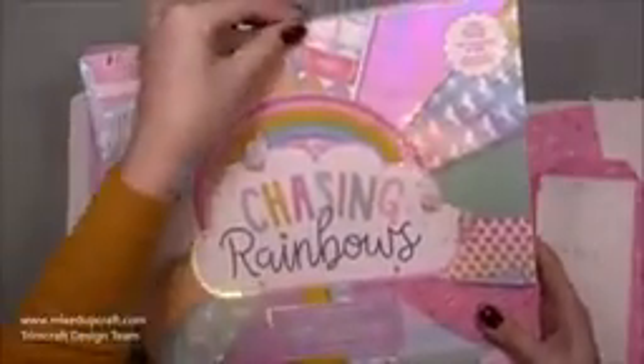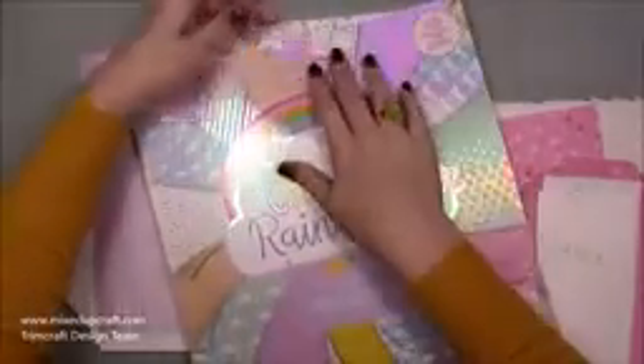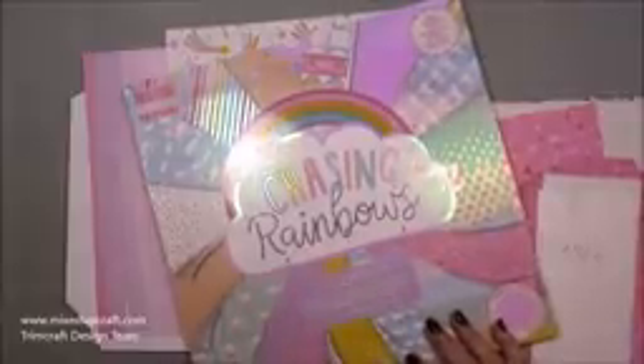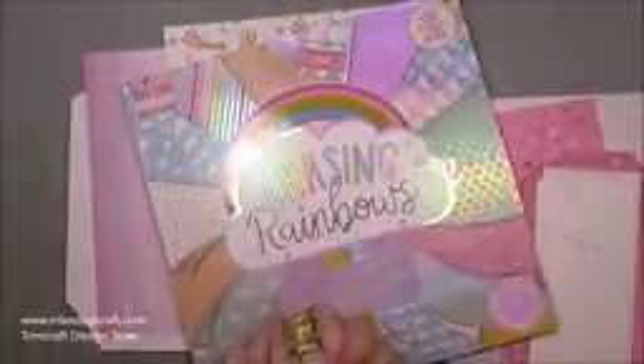Okay so I'm using the Chasing Rainbows 12x12 paper pack. If you saw me when I'd done the unboxing video I was rather excited with this one. It's just so bright and happy and reminds me of my childhood, so I'm super excited to use this one - that's why I wanted to use this paper on this storage piece because it's something I'm going to look at every day.